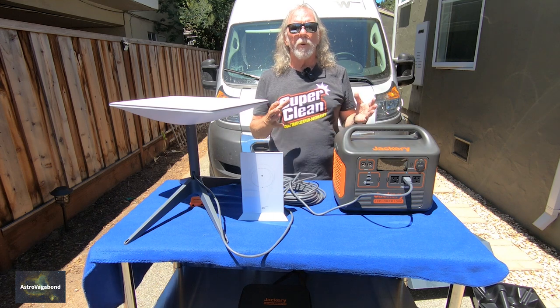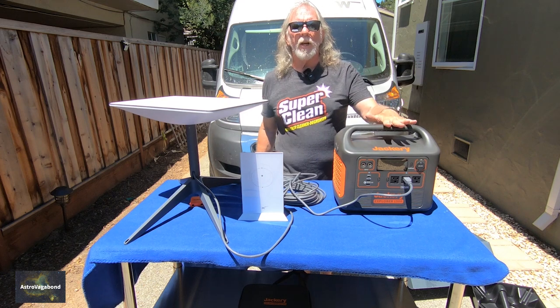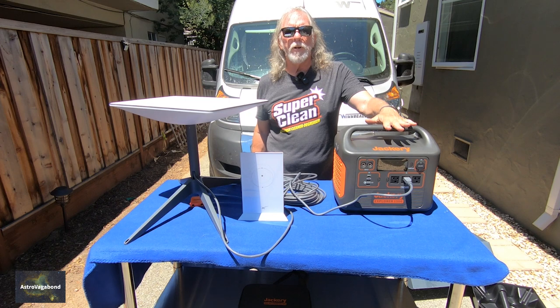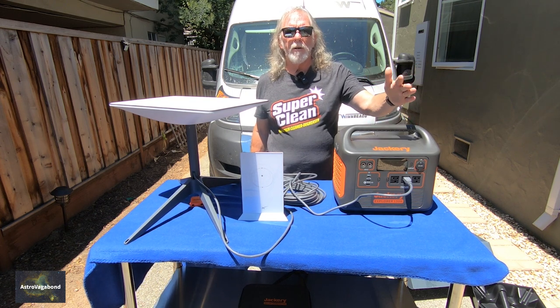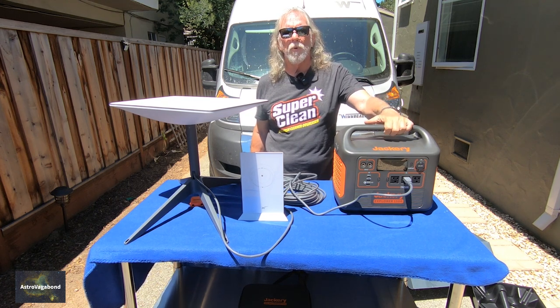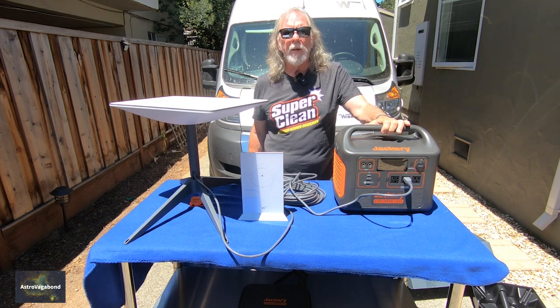We really only need three or four hours a day of internet service out in a remote site — our plan is not to run it 24 hours a day. We just need to turn it on, access what we need, communicate with who we need to communicate with, and then shut it down. This Jackery Explorer 1500 with its 1,526 watt-hours should serve well — if this is using 70–80 watts, that's about 700 watt-hours over 10 hours, which is only about half of what's available on the Jackery 1500.